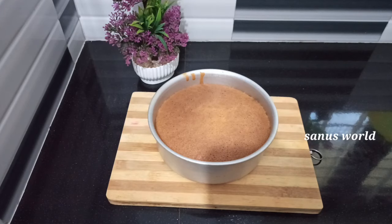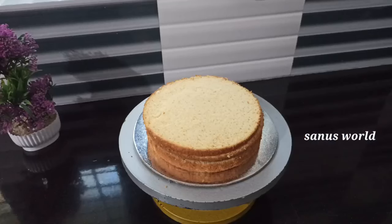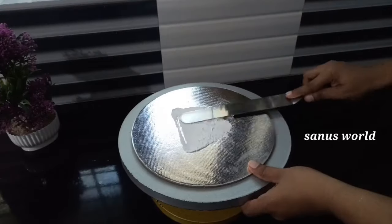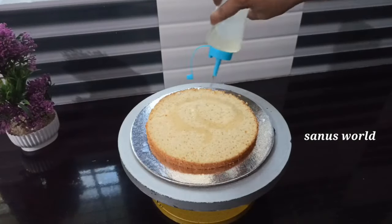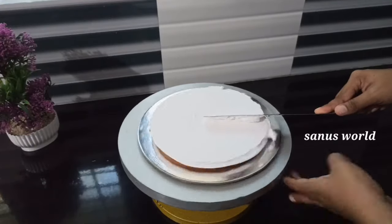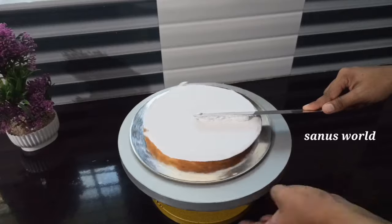The cake is ready. Cut the cake into 3 layers. Let's do the cake icing on top. Put the cake base down, put the cream on top, then pour the sugar syrup on top and add more cream.